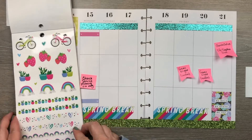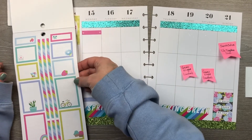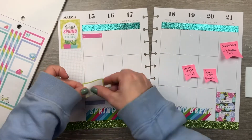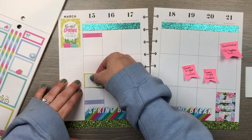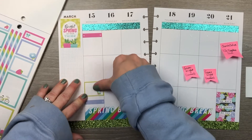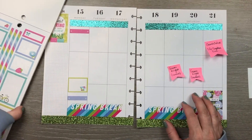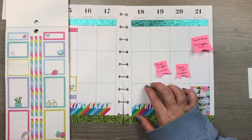My husband does have a church meeting, and I'm going to make that a cute happy sticker just because I can. Let's do the tea cup for that — just because it's cute and because I don't have green on Monday yet. I'm gonna put that here. I don't think we'll have anything else Sunday night, so I'll just do that. Moving that post-it to next week.